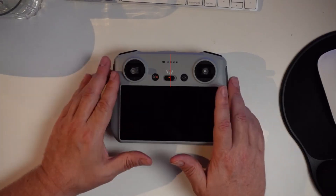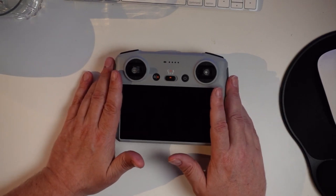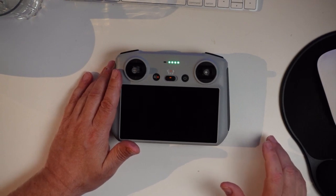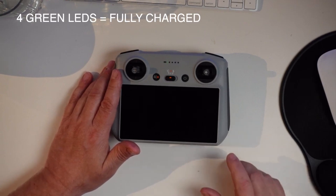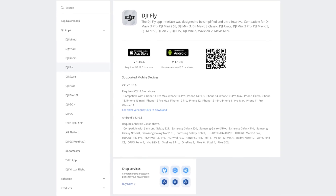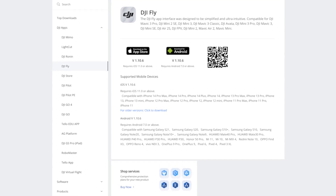Between the two flight controls there are a number of functions. By simply pressing the power button you can check the current battery status indicated by the LEDs on the remote. The remote runs Android but it's not the same app you'd download on your phone — it uses a special version distributed by DJI.